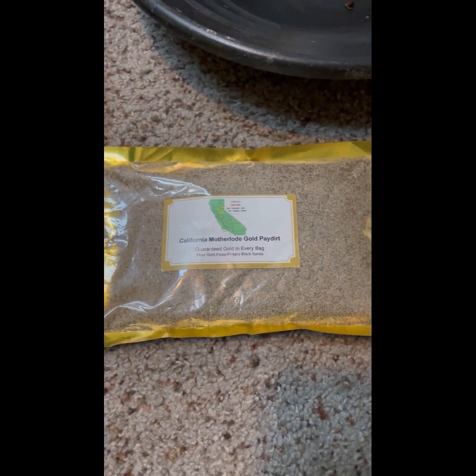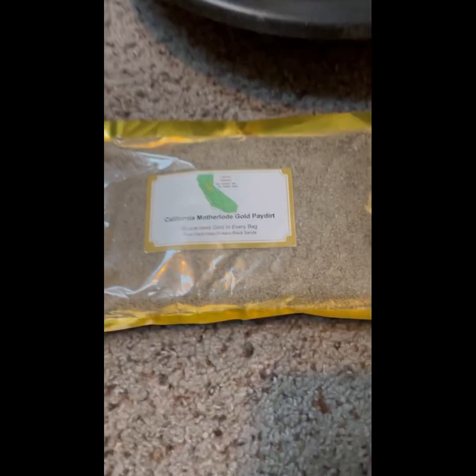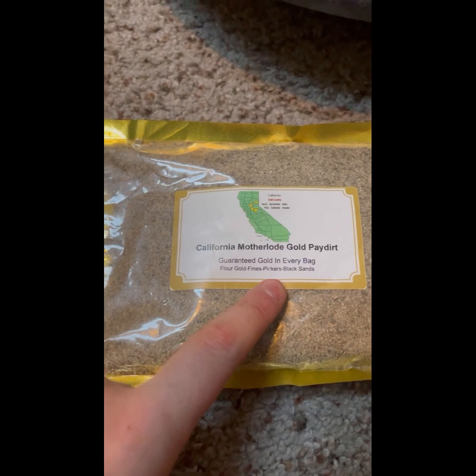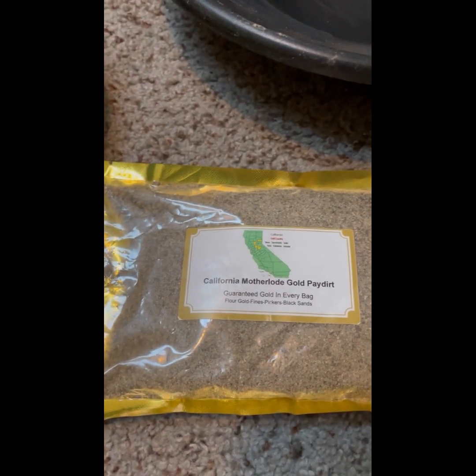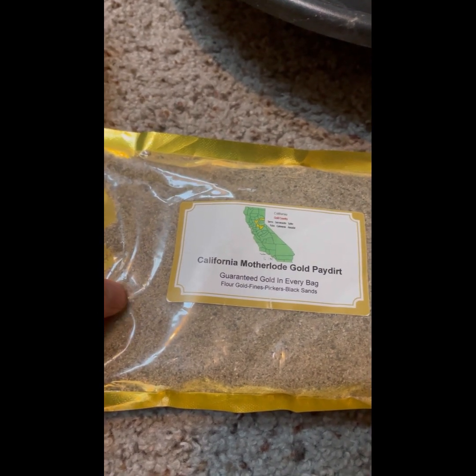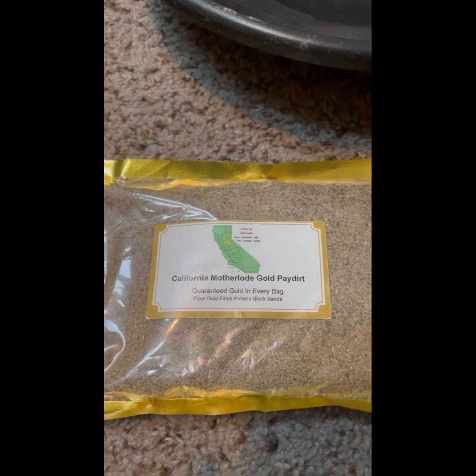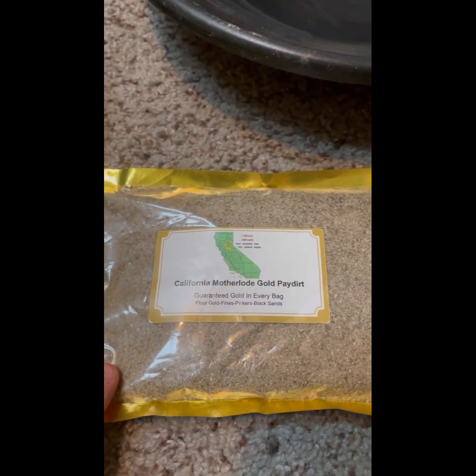So you can see this is the bag of paydirt I got from Amazon. I got this specific bag because I really want to try and find more pickers and mini nuggets. It should have about a quarter gram, and you should always look for guaranteed gold in the description. I'm pretty sure this is guaranteed a quarter gram.